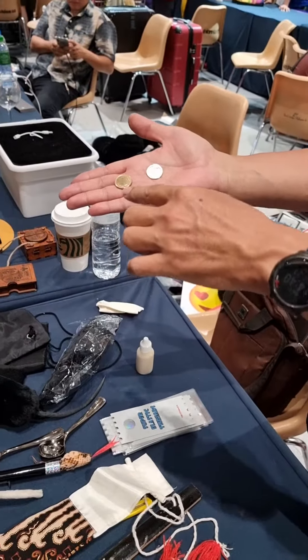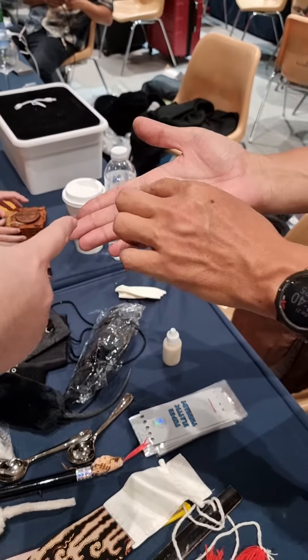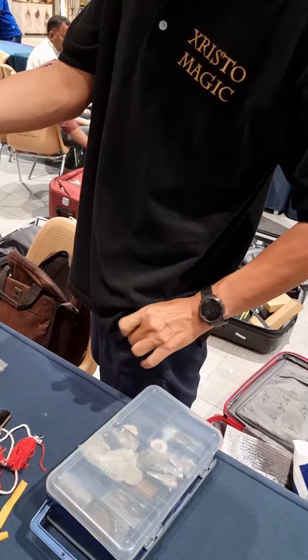Which coin do you like? What color do you like? So I just take the gold and left the silver here. This is the gold. I just put it in my pocket like this.